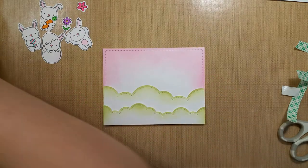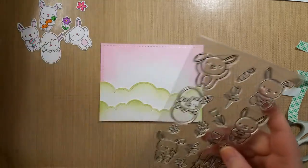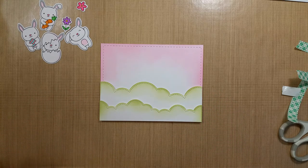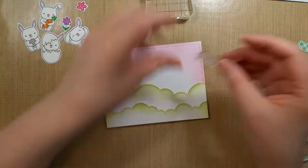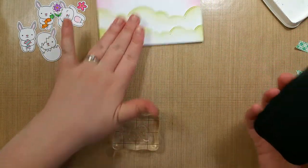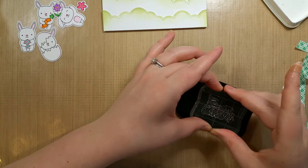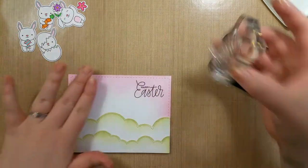Now I have the back panel and I think I'll stamp the sentiment first. The Happy Easter sentiment is in the Easter Friends stamp set — the one with the people on it. I'll mount it and be extra careful with the ink pad around something you've already done, because you will probably drop it on a card once in your card-making career. I think I've done that twice, and I've been super careful ever since. So we'll stamp that up here.